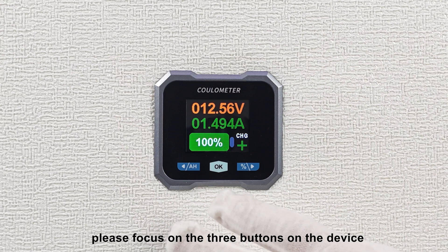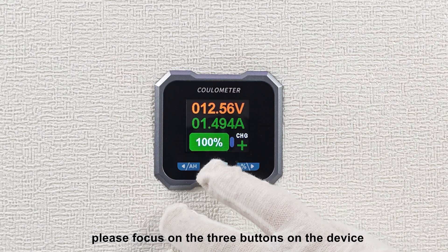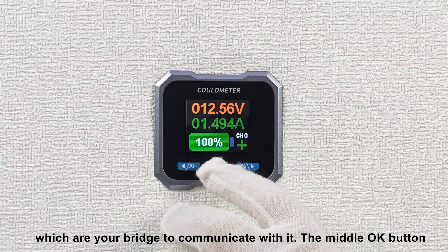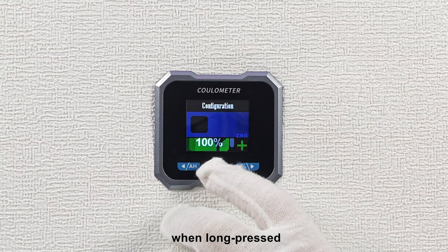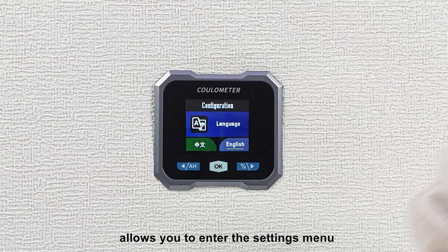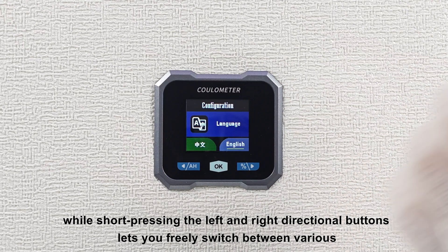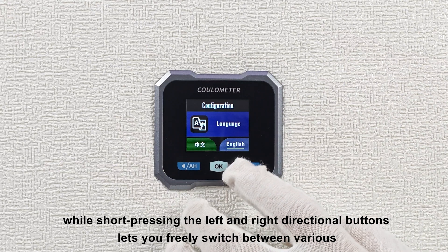Firstly, please focus on the three buttons on the device, which are your bridge to communicate with it. The middle OK button, when long pressed, allows you to enter the settings menu, while short pressing the left and right directional buttons lets you freely switch between various functions.